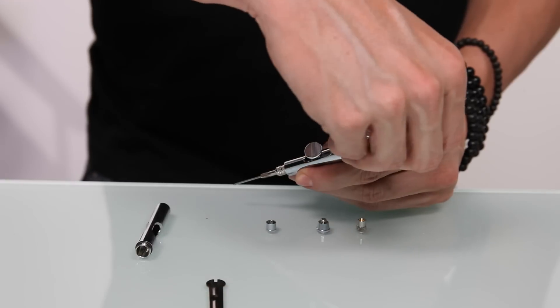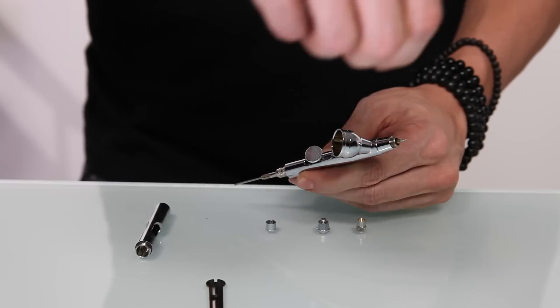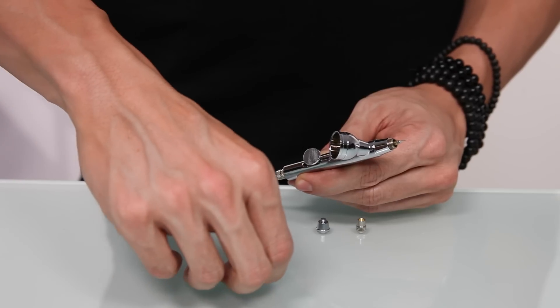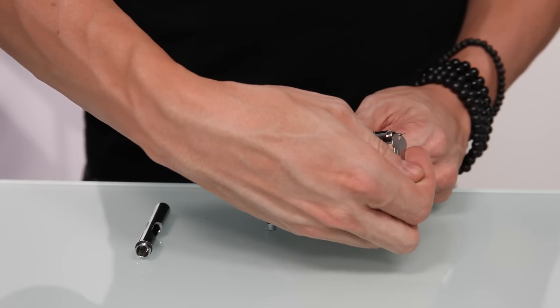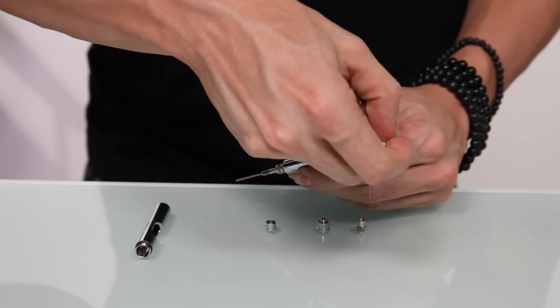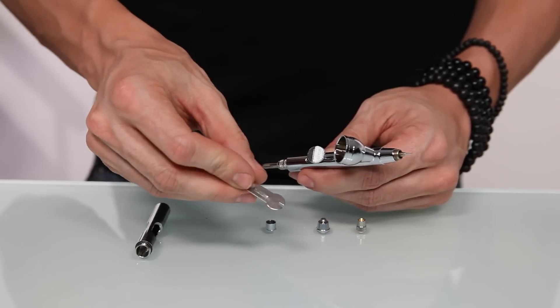Once it's aligned, you can use your fingers to start to tighten it. Tighten it as much as you can with your fingers and then use the wrench from the inside of your SP35 case to make it snug. Remember, you don't want to over-tighten it because you could risk bending or breaking it — just tighten it until it stops.